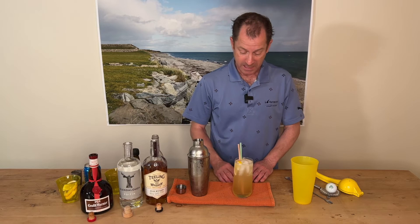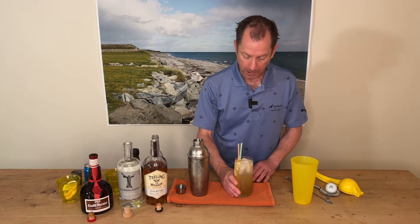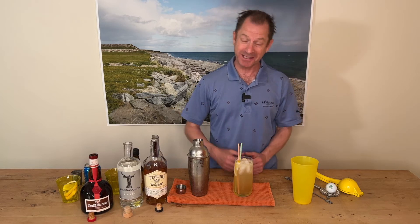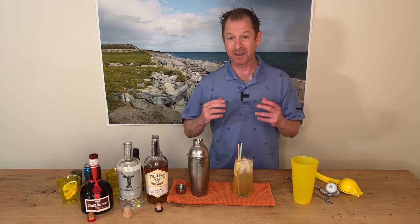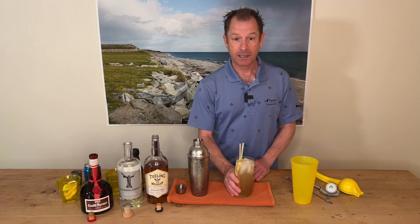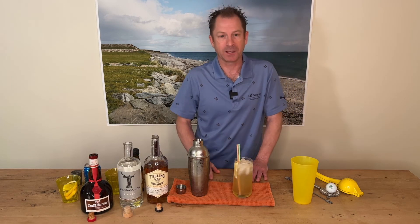And there you go — we have turned the Long Island iced tea into the Long Drive off the First Tee. Let's have a little sip. Yeah, that'll put hairs on your chest. Lovely drink, refreshing, got a kick to it — no surprise with the Teeling Single Grain and the Mountain Strength Poitín. If you are playing golf, just have one of these before you go out and maybe save another one for when you get back in. Sláinte — and hit it straight!